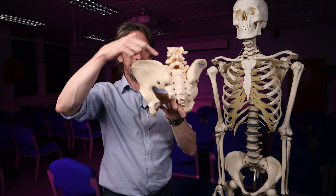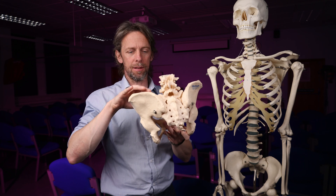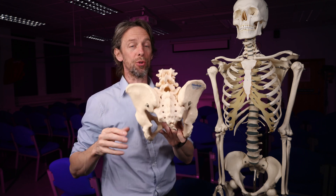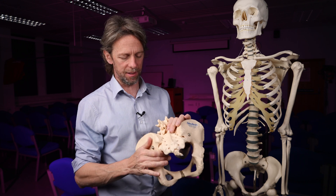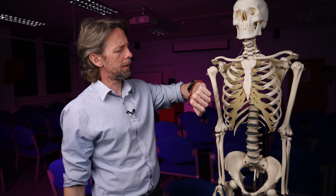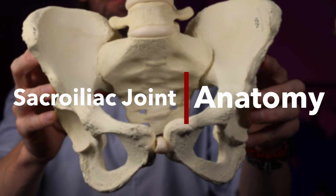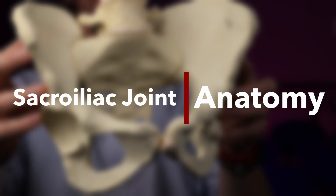The sacroiliac joint — what is it, where is it, what bones does it link, what sort of joint is it, what are the movements of the joint, and then some of the clinical bits and bobs. The sacroiliac joint is interesting because people get low back pain, and there are many causes of low back pain, and the sacroiliac joint can be one of them.